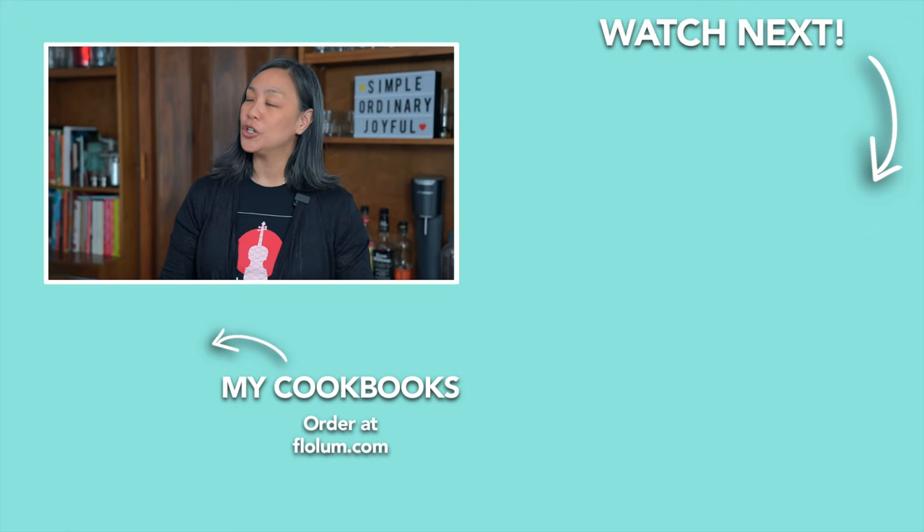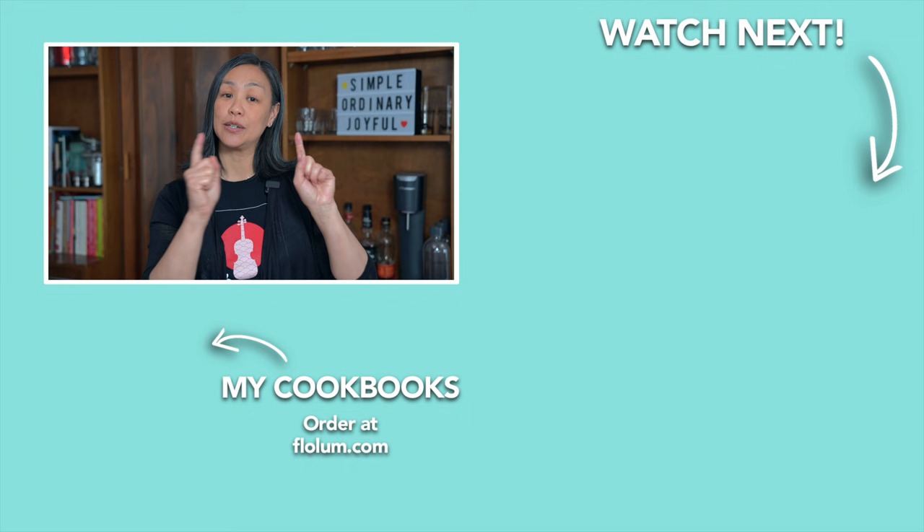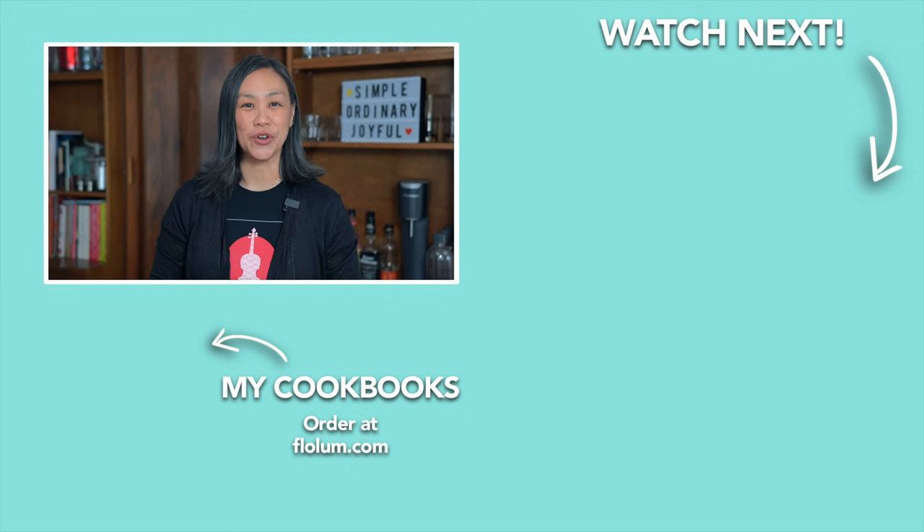Hope you guys are all keeping safe out there and I just want to encourage you to be kind. Love your neighbors. Check out my other Instant Pot recipes and I'll see you over there.